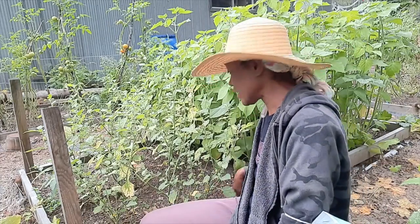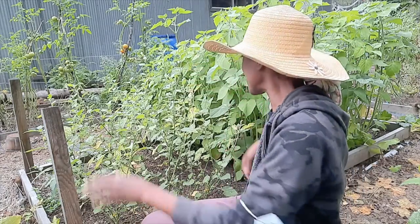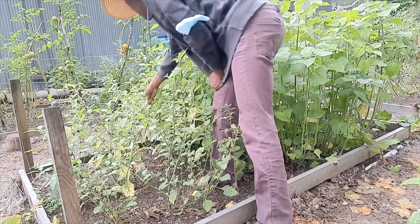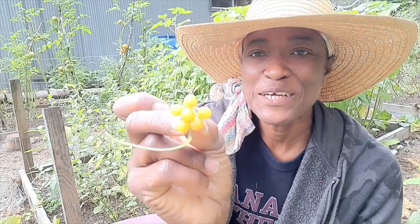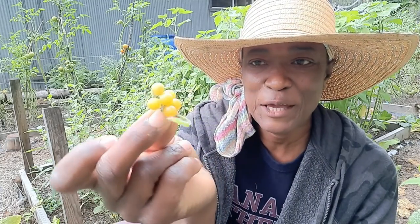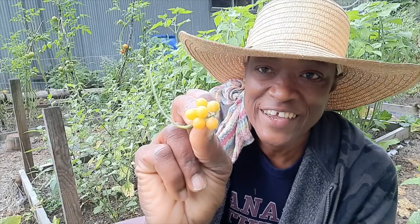They are actually called golden berries. Let me just pick a bunch and show you what they look like. Here we go! These are my golden berries, my friends. They are tiny berries — they're actually called golden pearl berries. And you can see why the pearl is added in, right?